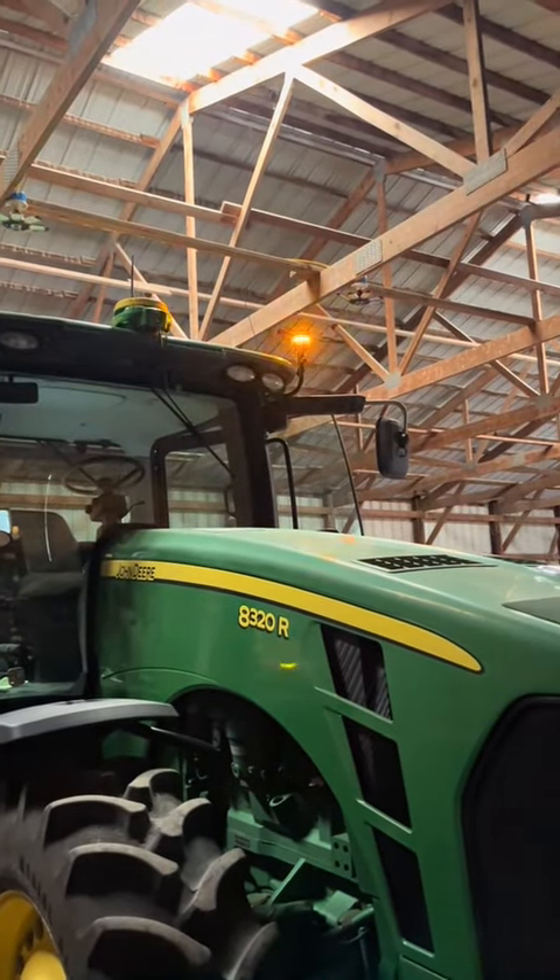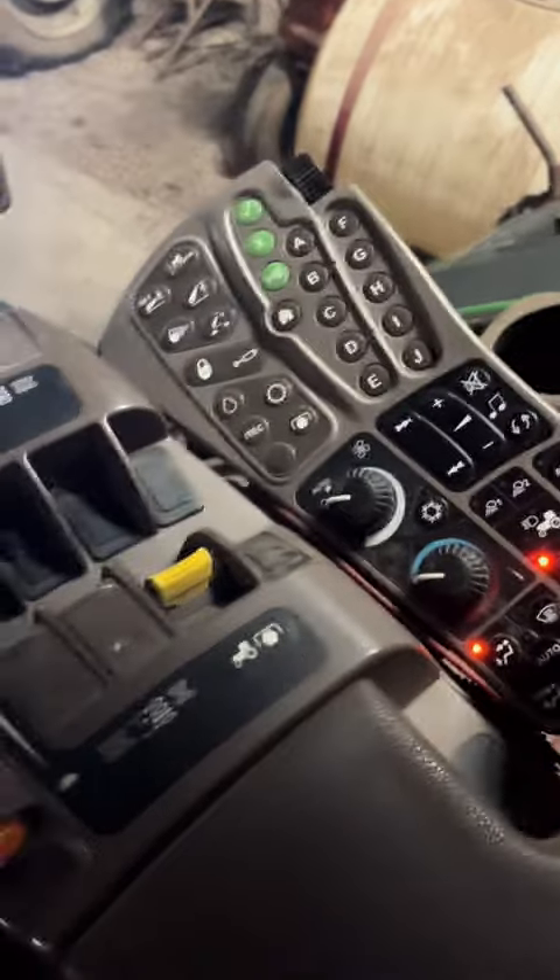Plug it in, turn it on. It's set up so that every time you turn them off and turn them back on, it cycles to a different mode.